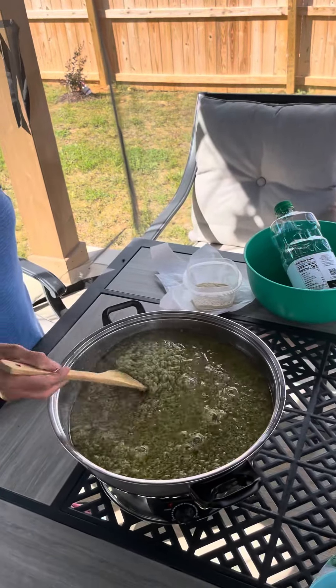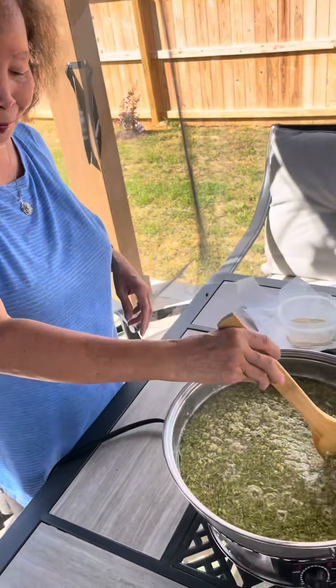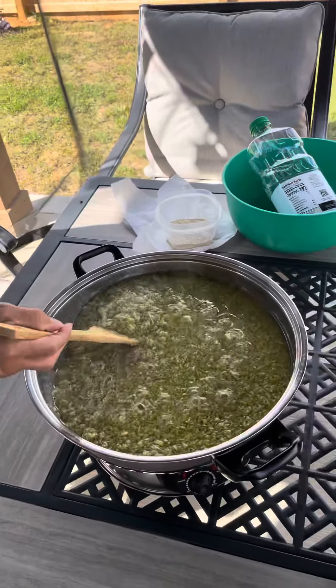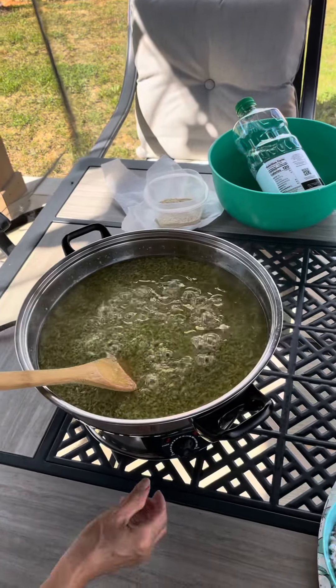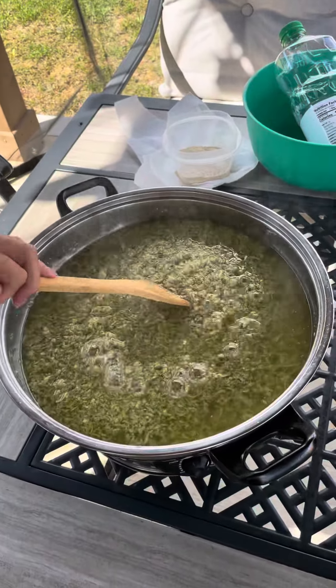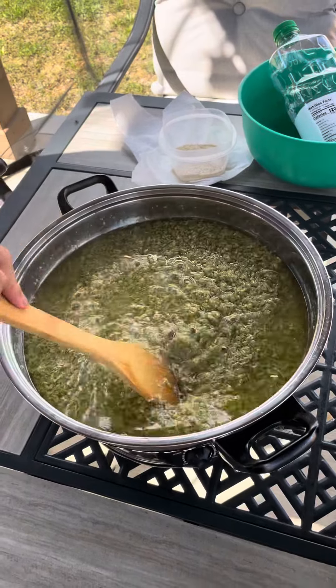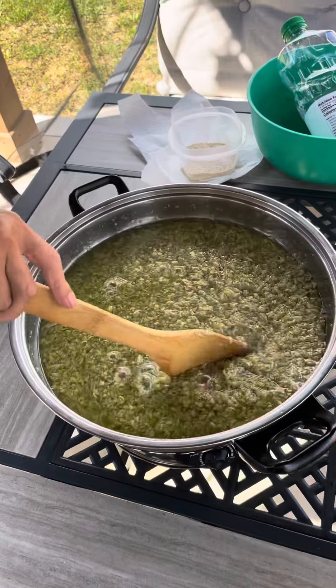Well, here we are out back in the gazebo. Say hi, Chef Bun! She has in the pot here all that lemongrass that she chopped up and cut yesterday. She's cooking it in vegetable oil — gotta wait until it's a little bit brown looking.